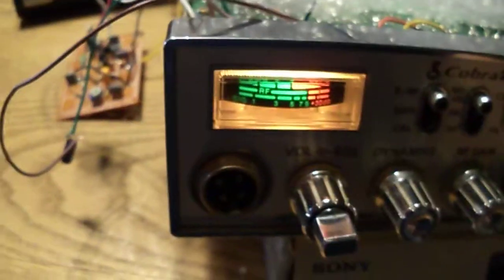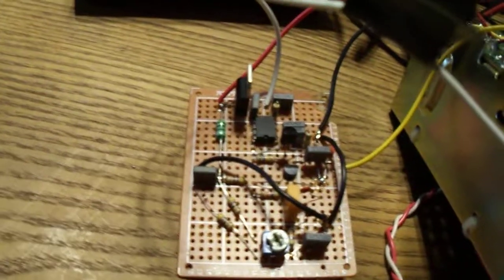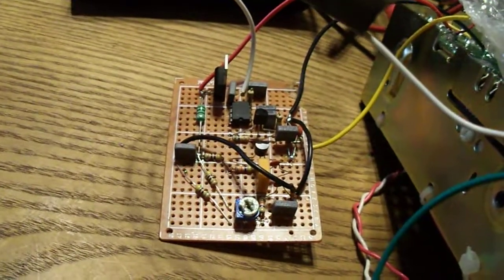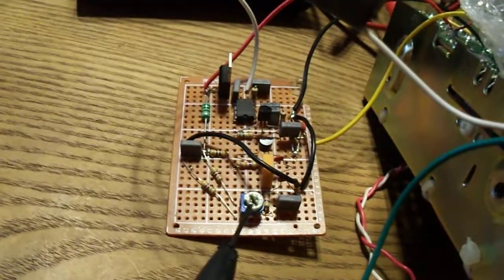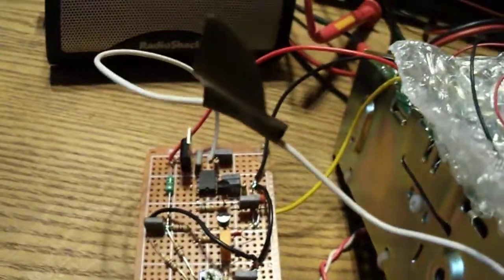The reason why I'm able to receive single sideband is I'm using a product detector that I made. Some of the information came off the internet. It uses an NE602 chip, a pair of BC347 transistors, a 455 kc ceramic filter, and a beat frequency oscillator. The potentiometer you see there is the pitch adjustment, and the taller transistor is a voltage regulator.